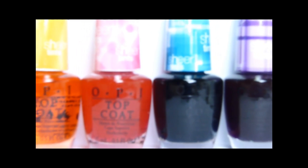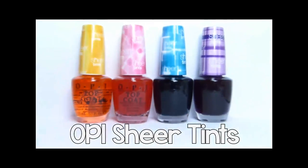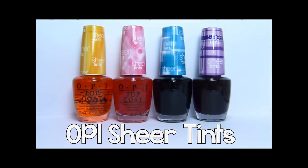Hi everyone, it's Lucy and today's video is all about OPI Sheer Tins. They are very versatile but they are also tricky to work with, as you will see.